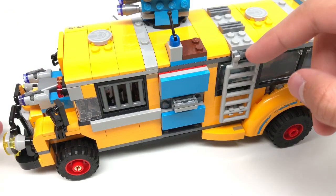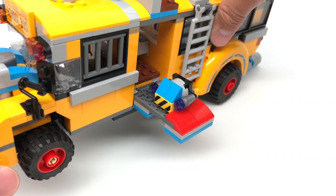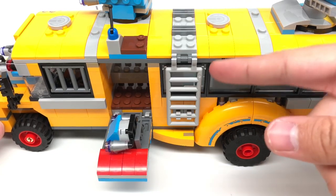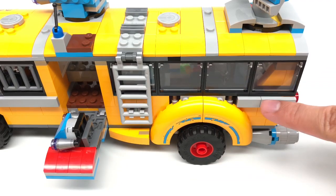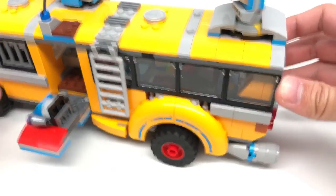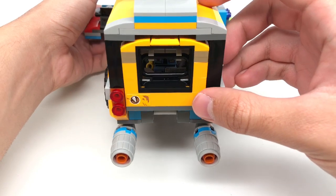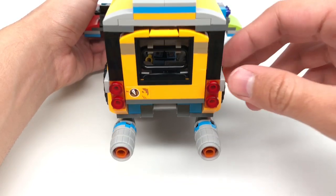Moving on to the opposite side of the exterior, the bus has another one of those hidden compartments with a weapon on it — a slightly different design with a 1x2 printed tile, but the same functioning design as the other hidden compartments. This side also has a ladder to climb up to the top of the vehicle. I also really appreciate how there are four windows on each side, which really portrays that school bus feel. At the back of the vehicle there are what seem to be jet-powered engines, which is pretty funny. And one of my favorite parts is a little Easter egg — that's part of the Power Miners logo. They actually reference Power Miners, which is awesome.